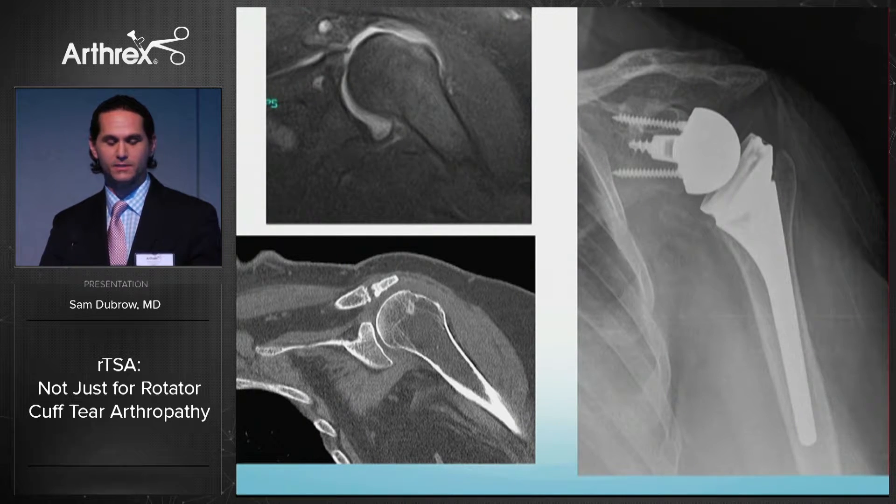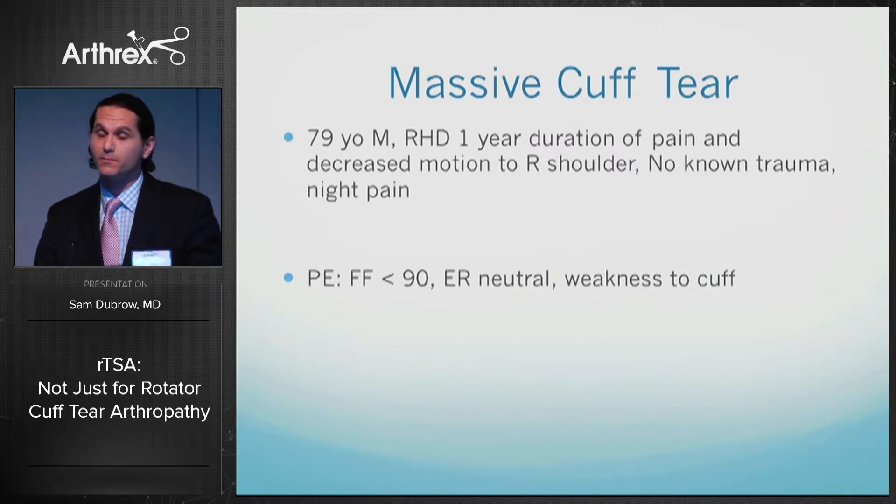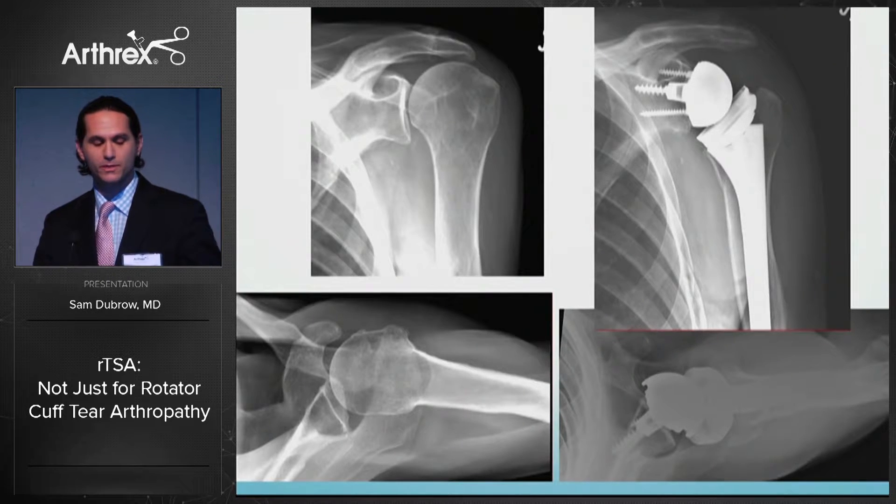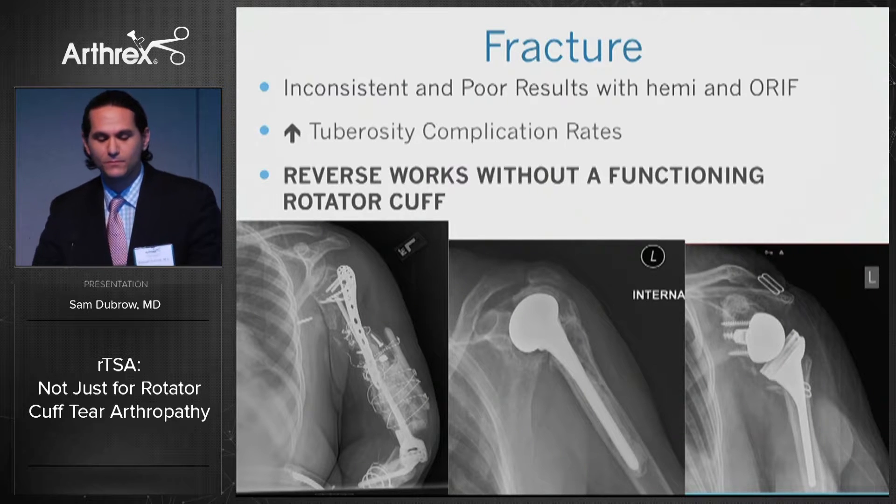Another example: a 79-year-old male with a massive cuff tear and pseudoparalysis. On X-rays there is absolutely no arthritis visualized in the glenohumeral joint; however, you do see significant anterior superior escape. The coronal view shows superior humeral head migration, and the axial view shows almost abutment of the humerus to the coracoid with an incompetent subscapularis. Reverse shoulder replacement works very well for this patient and is really the only procedure to do in a case like that.